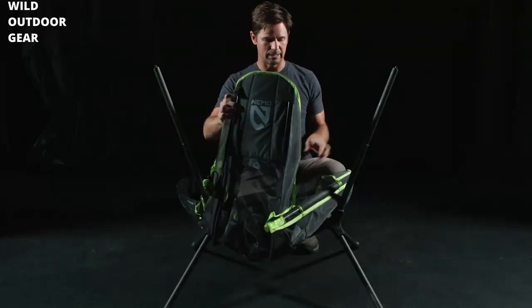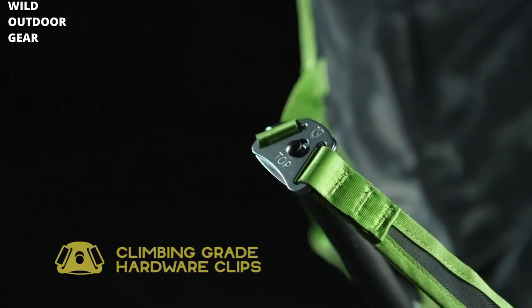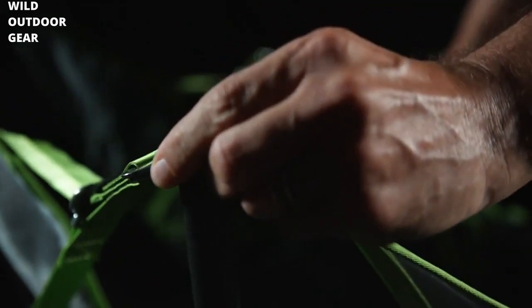Insert them into this webbing pocket at the top. Once that's complete, you can take your climbing grade hardware clips — basically you just squeeze them and put them on the top of the upright.